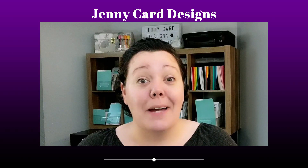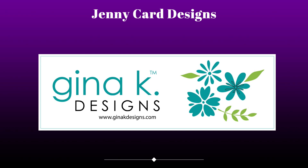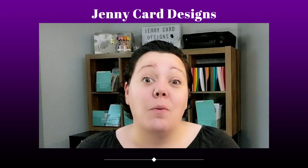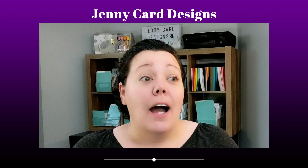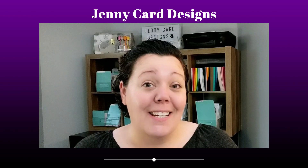So today's video, I'm going to be announcing something extra special. I am guest designing for Gina K Designs. Never in my life did I ever think that I would be announcing that. I really love Gina K Designs.